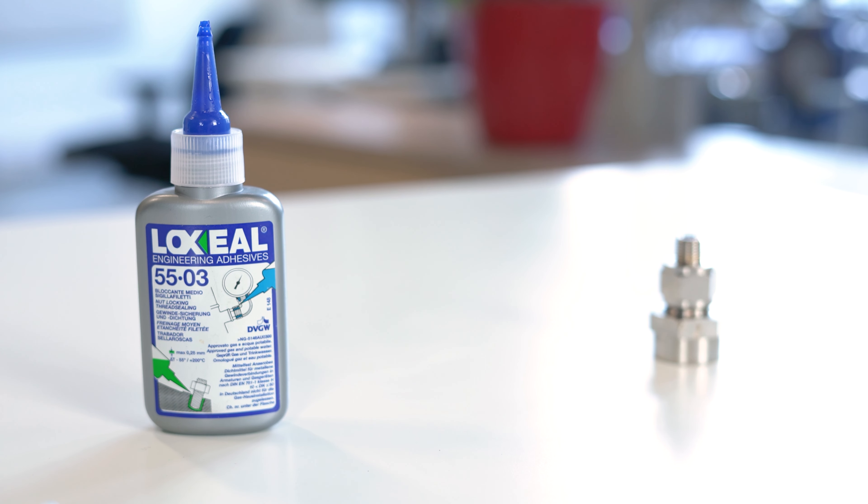Drying times may vary from a few minutes to several days depending on the type of sealant. If the drying time is too long you can always speed it up with an activator.